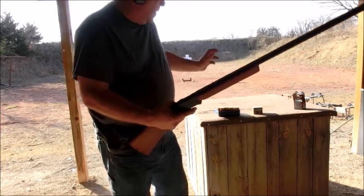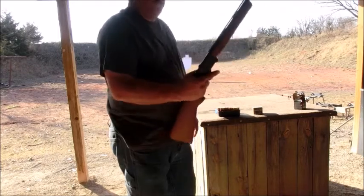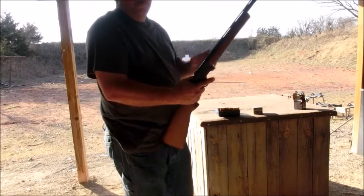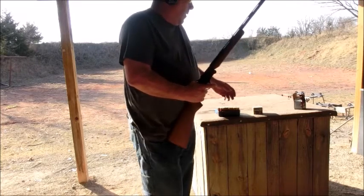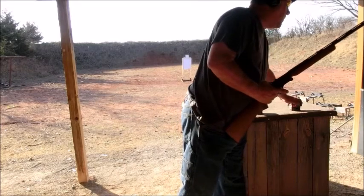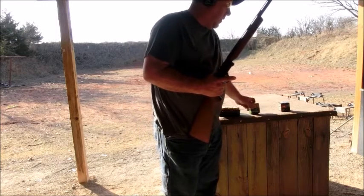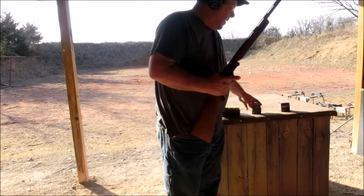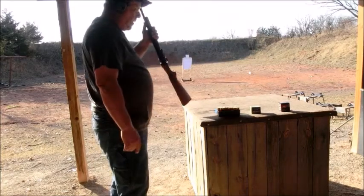Today we're going to do some double-up buck through it. These are hand-loaded shells with four pellets per shell. We're also going to do some double-A size 8s at some clay pigeons, and then finish up with some Remington game load 3-inch at some blocks of wood.